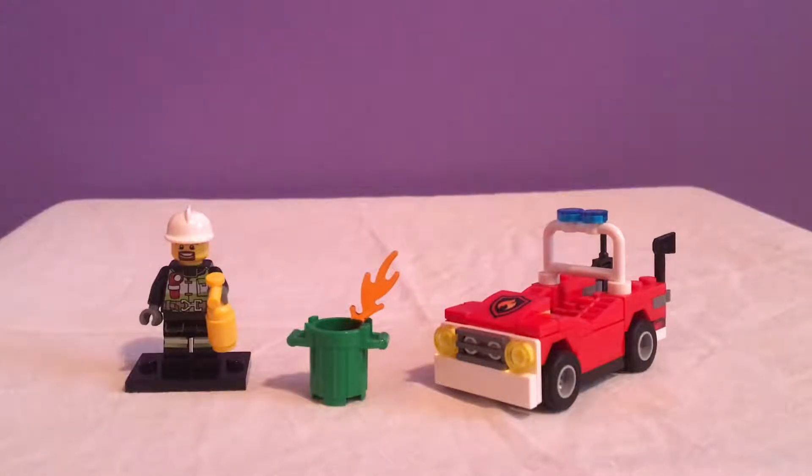Hey everybody, the Brick Master is here with another LEGO review video. This is a LEGO City poly bag set — one of the most recent firefighter sets that have been released in the City line.